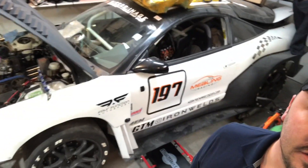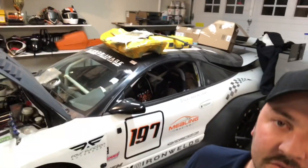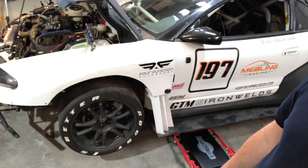Today I'm going to show you how to check bump steer without buying an expensive gauge, with just some household stuff that you probably have lying around. I'm going to do it on the DSM Time Attack car here. We'll check this front left.